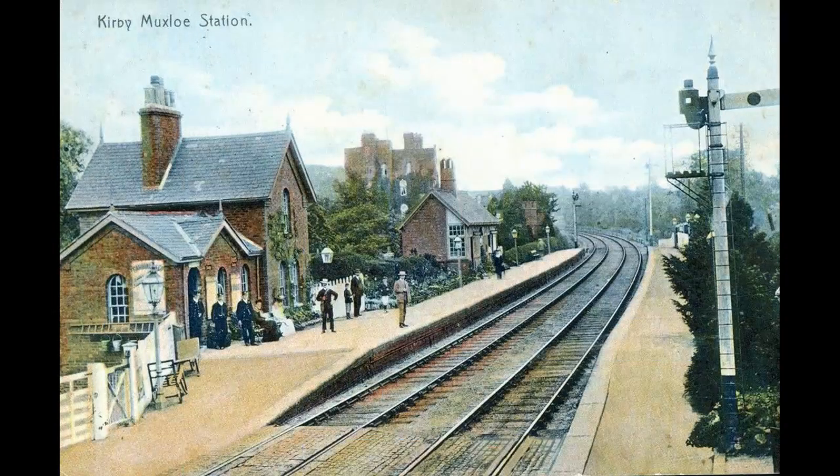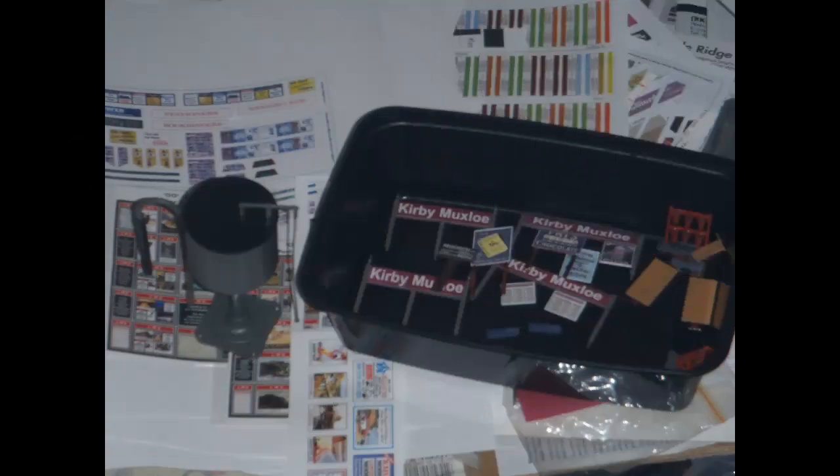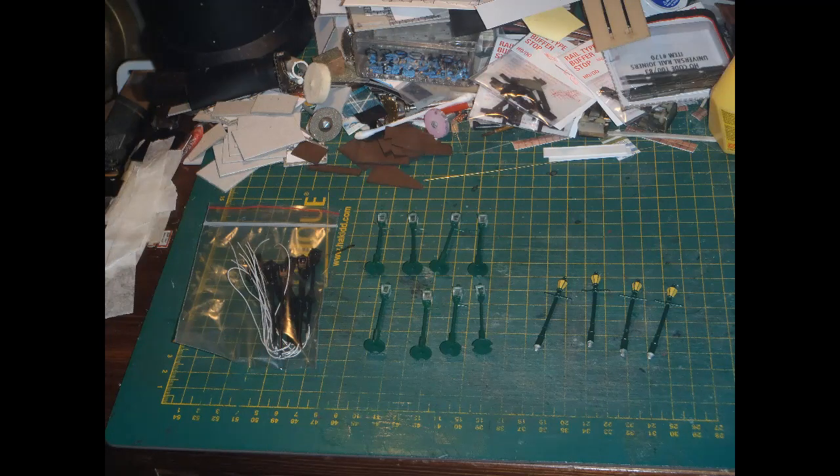Here's an old hand-tinted postcard of the real Kirby Muxlow station. The photograph on which this is based would have been taken well before my period, probably sometime around the start of the 20th century. I cut out my printed names and glued them to the boards using Rocket Card glue. Now that all those items were ready to go, I put them aside in a tray. I then got out the platform lamps: eight made from a Pico plastic kit, four pre-painted P&D Marsh metal ones, and a set of black ones wired with grain-of-wheat bulbs.